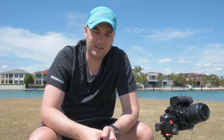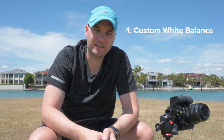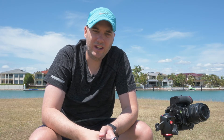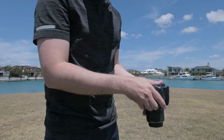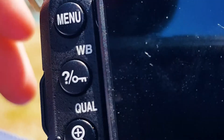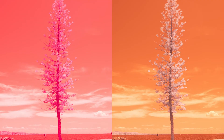With infrared photography there are four things you need to think about when it's time to shoot. Number one is your white balance. You need to set a custom white balance — this will make it a lot easier to edit the photos and get the results you're after. You can use auto if you really want to, but I recommend setting a custom white balance. The best way to do this is to focus on something green, such as grass or leaves. This is an image with auto white balance, and this is an image with a custom white balance.